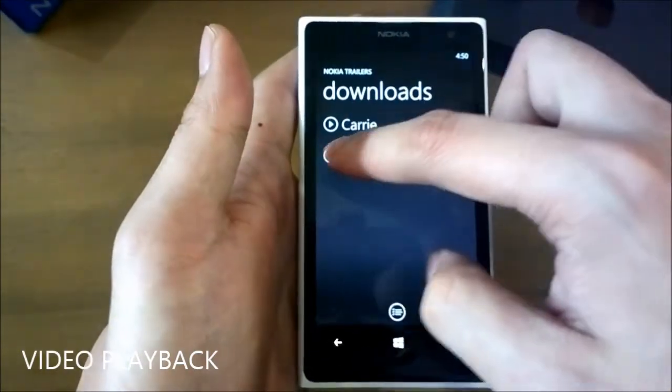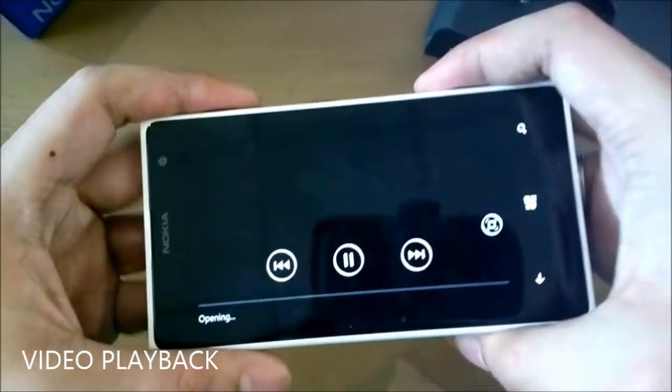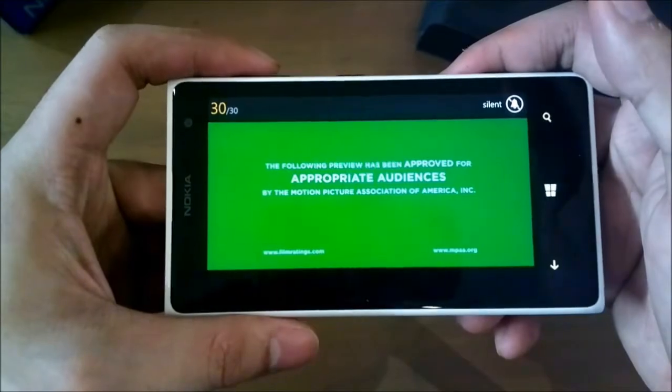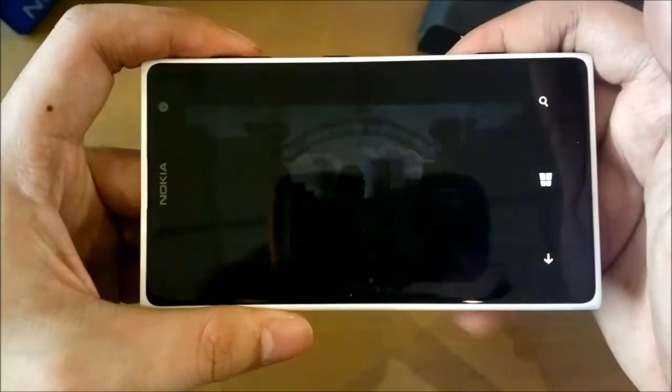Watching movies on the Lumia 1020 is a pleasure. With the clear black display, it ensures that the blacks you see really are just that — black. It enhances the contrast of the display and makes the whole screen much easier to see.